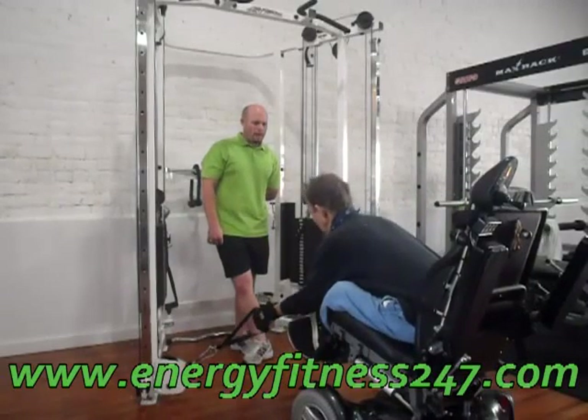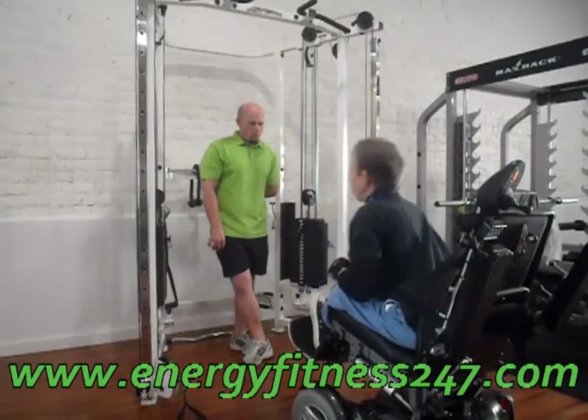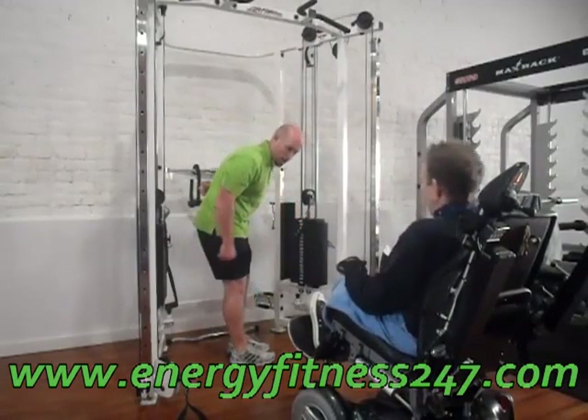What's the opposite of the lower back? The opposite of the lower back is the crunch.